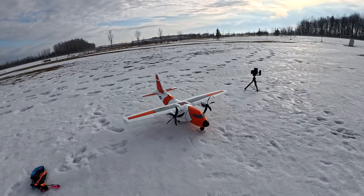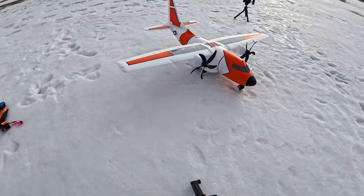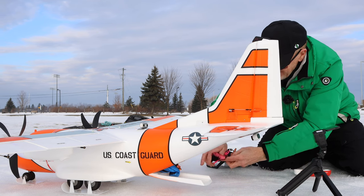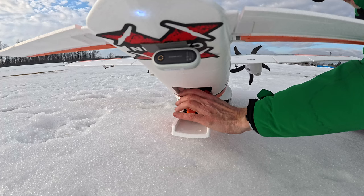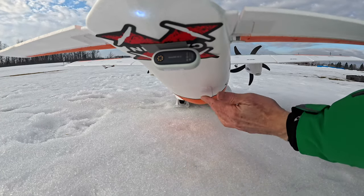With the skis on I can move it along the snow — it just slides on the ice, so this should take no time at all to get up in the air. Now the next thing is to put the paratroopers in the rear. They have to be able to fall out, so you don't want to shove them in too far — sometimes they get caught. Three paratroopers loaded.